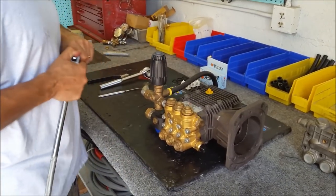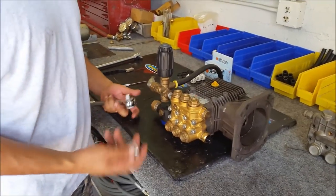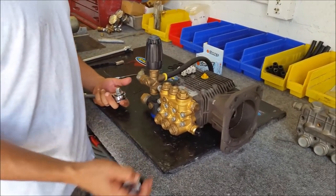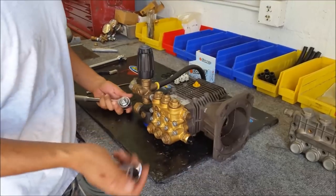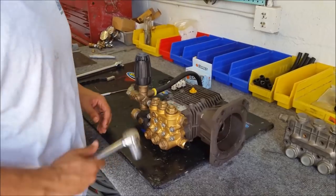One thing I want to mention is that brass is a very soft metal. You can really easily strip or damage the brass if you tighten it too much or just mishandle it, so you want to be careful with the brass head. I'm going to go ahead and remove these six caps.